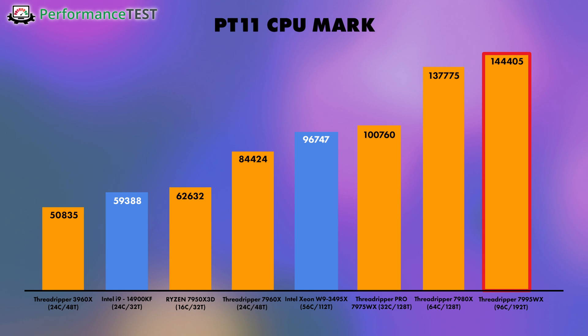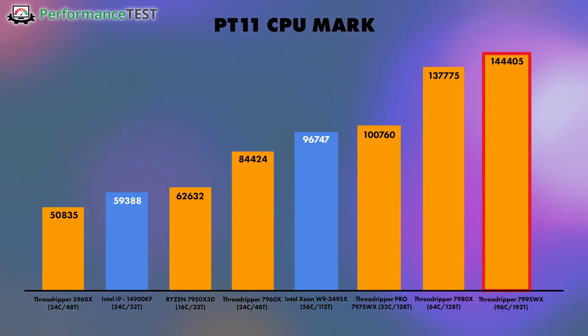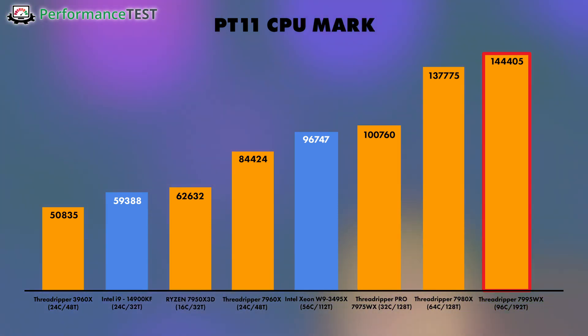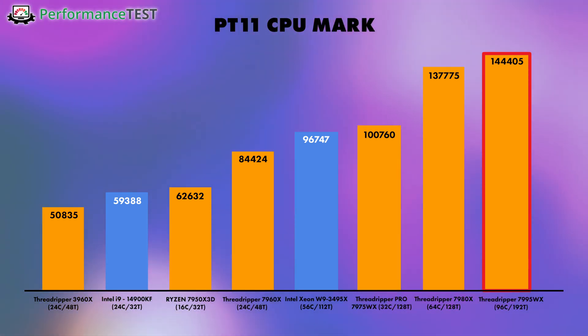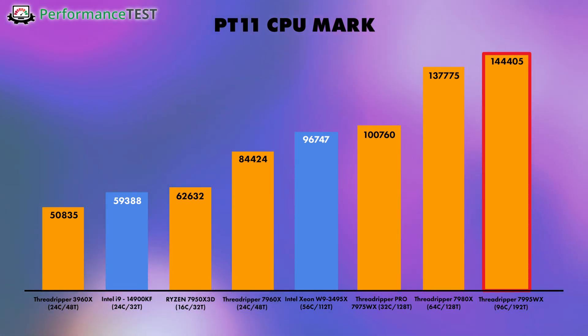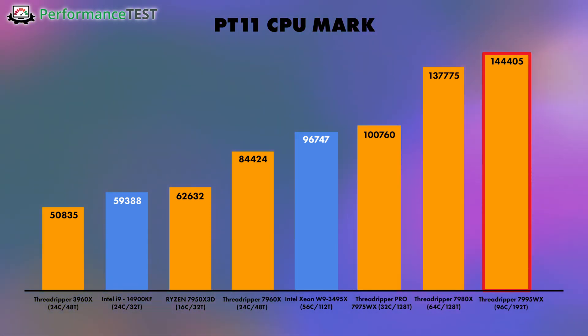Moving on to our first big result: Performance Test 11. We can see on the far right we hit a score of 144,405 — a massive result from the 7995WX. Right next to that, the Threadripper 7980X scored 137,775, which is a phenomenal result achieved with far fewer threads. Going further down for reference, we have the Threadripper Pro 7975WX and all the way down to the older Threadripper 7960X.